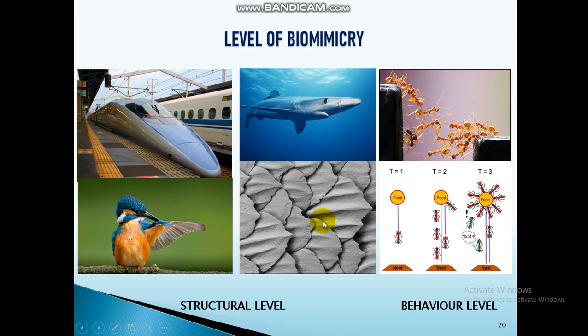An example of the top-down design approach is the bullet train, which can reach a maximum speed of 360 km/h. The problem is that when it enters a tunnel, it creates a sonic boom which causes vibration and damages the tunnel structure. Once the problem was identified, engineers needed to search for a solution — this process is called the top-down design approach.